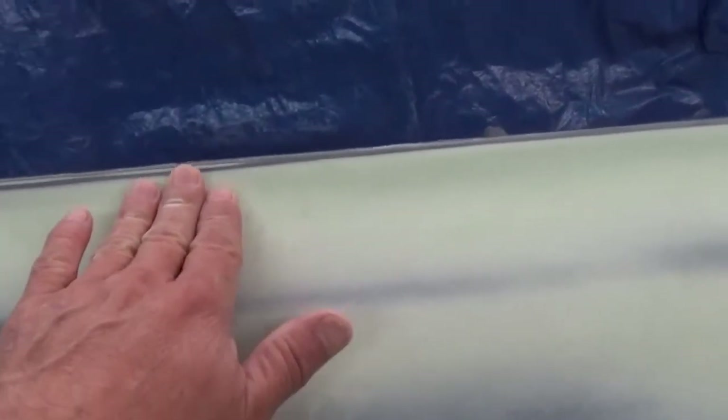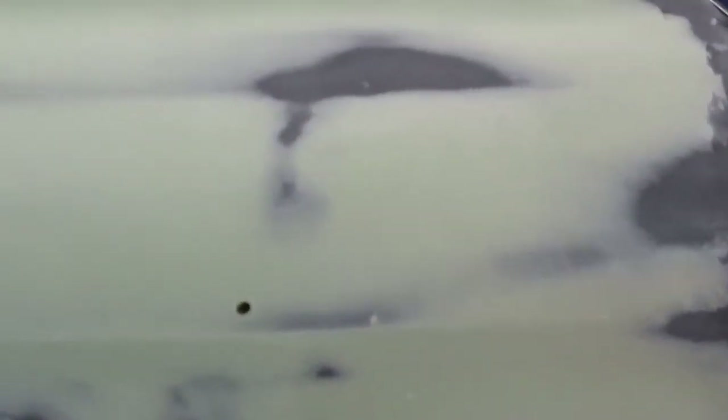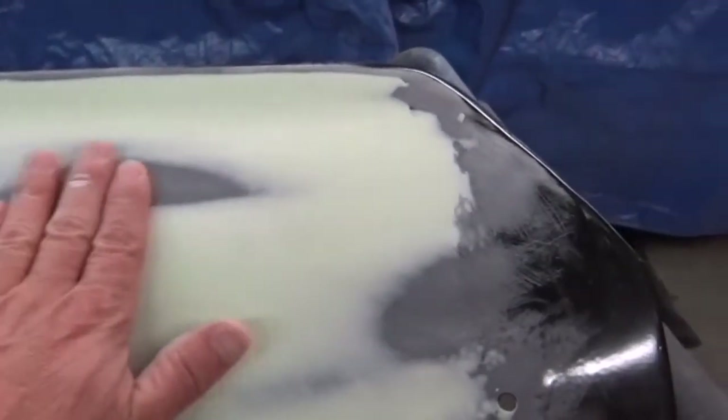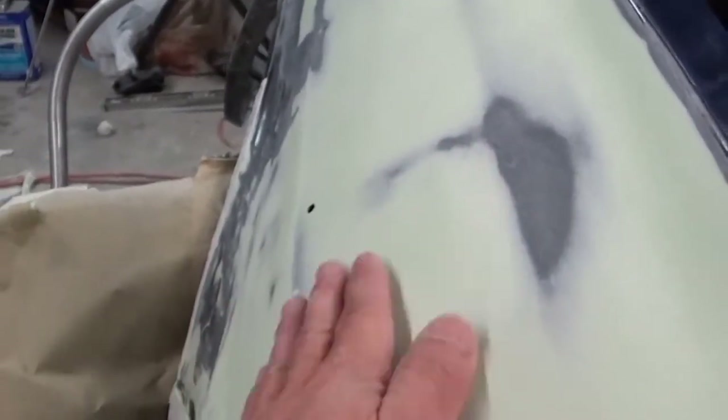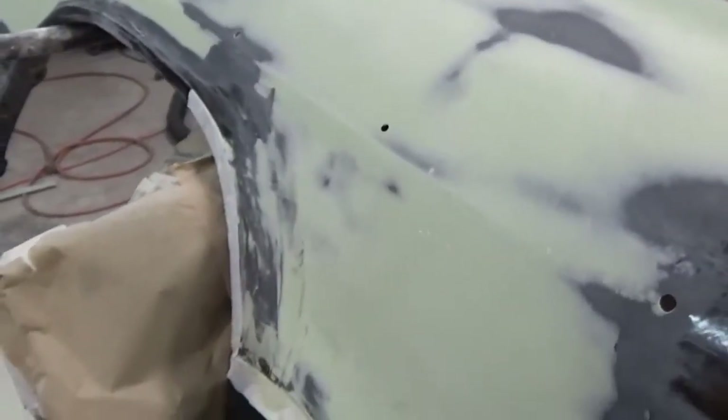Most of it still has to come off. This part coming down here is built up right in here, so I still need to sand some of this off. But it is turning out pretty good. I think right here is where I had my dent, and that's sanding out pretty nicely — so that's the update on that.